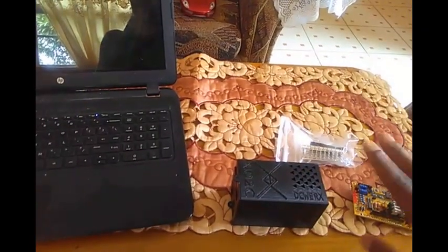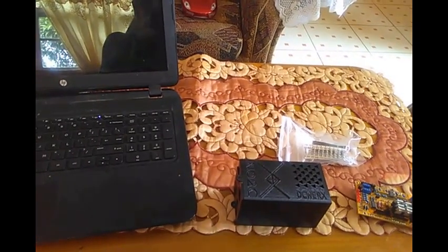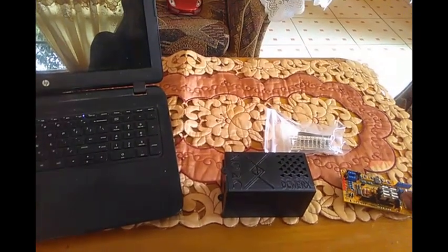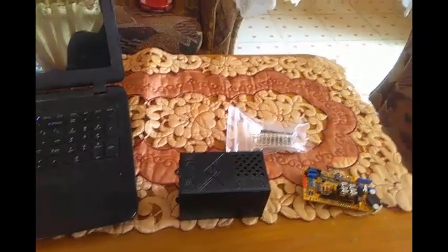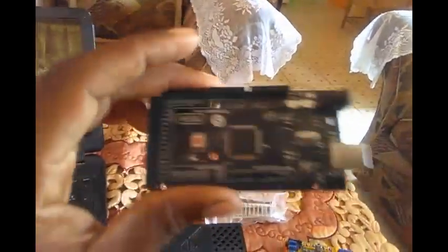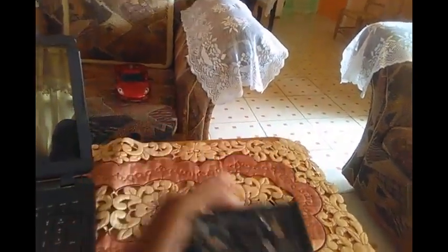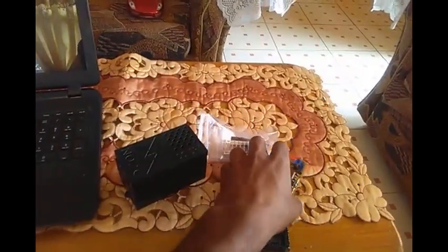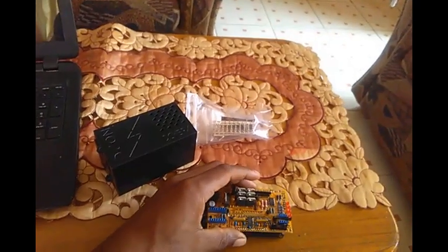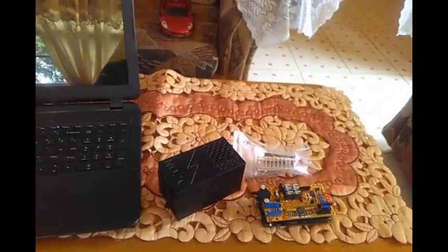Everything you see here unassembled will be about $90 US, if I'm not mistaken — under a hundred bucks. The only thing you'll be missing to complete your ECU would be one of these. You can also supply this yourself — this is the actual Arduino Mega. The ECU basically plugs into here, goes into the box, you make a harness, and when you're done you'll have a finished product.